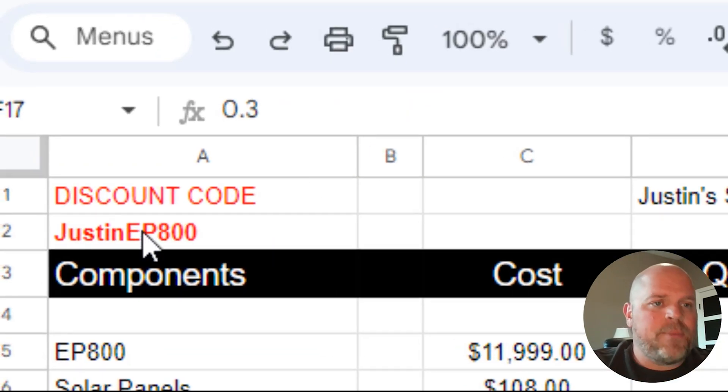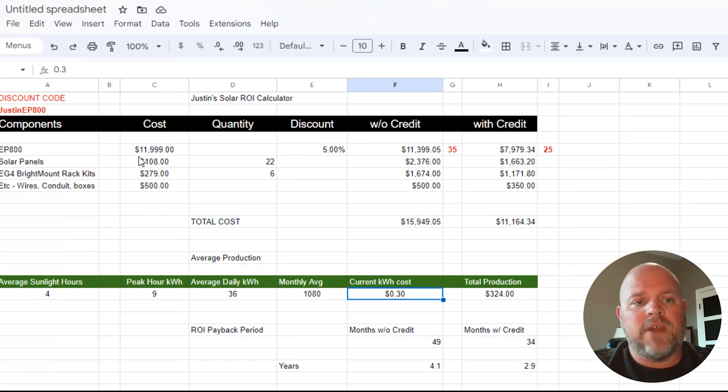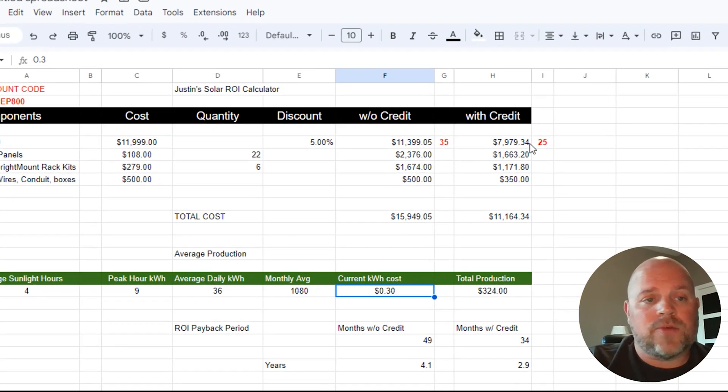Over on my spreadsheet, if you put in this discount code — I'll leave it in the description below — you'll save 5% off the total EP800 system cost. So rather than $11,999, it will be $11,399.05. And after the federal income tax credit, you're looking at $7,979.34. That drops it significantly from basically $12,000 to below $8,000 — saving you $4,000 right there.